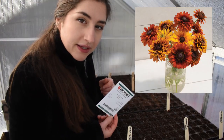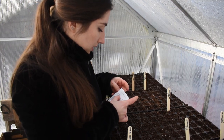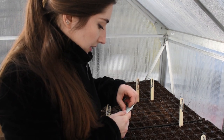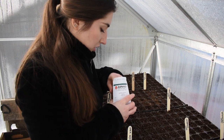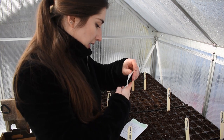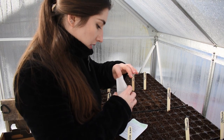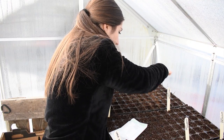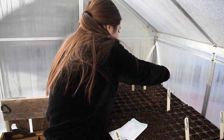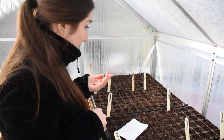Next up is Rudbeckia. I got the Cherokee Sunset Mix — these are not perennial in my zone, which I find interesting because the Rudbeckia in my wildflower mix are perennial, but it must just be that variety. I'm going to plant up about 50 of these. They need light to germinate so I'm just going to push them into the soil. These are pretty floriferous so I don't know if I'm going to succession sow these.